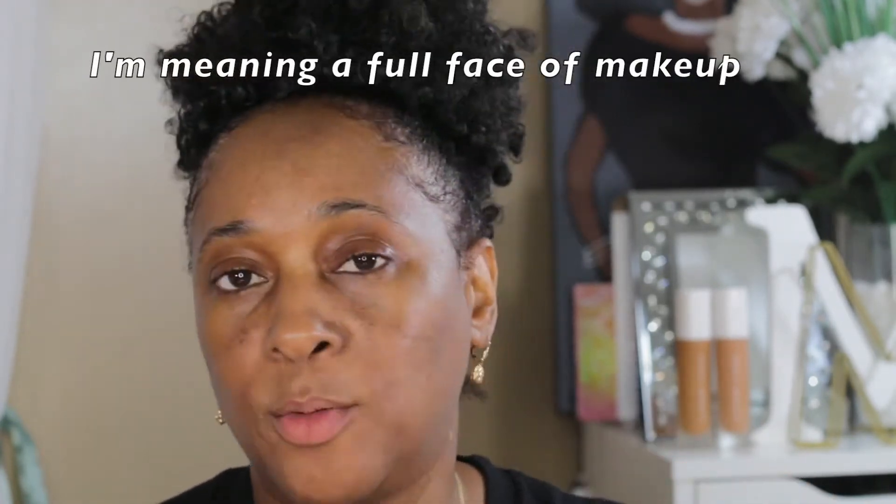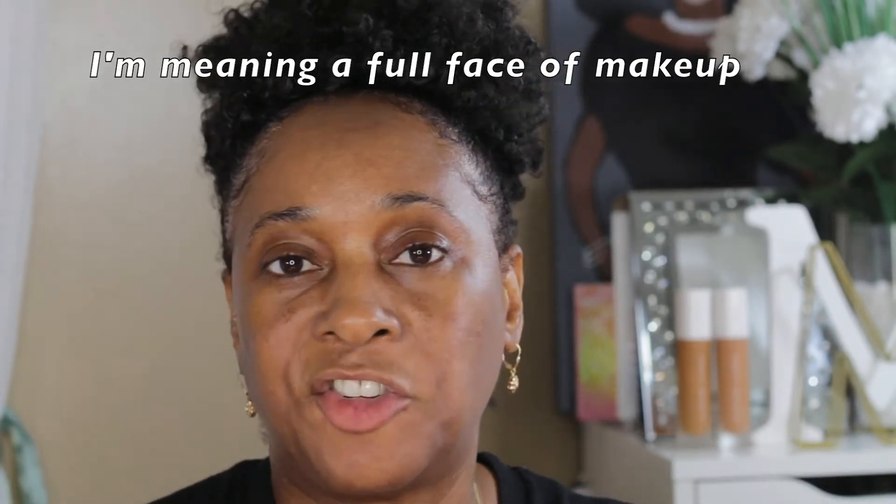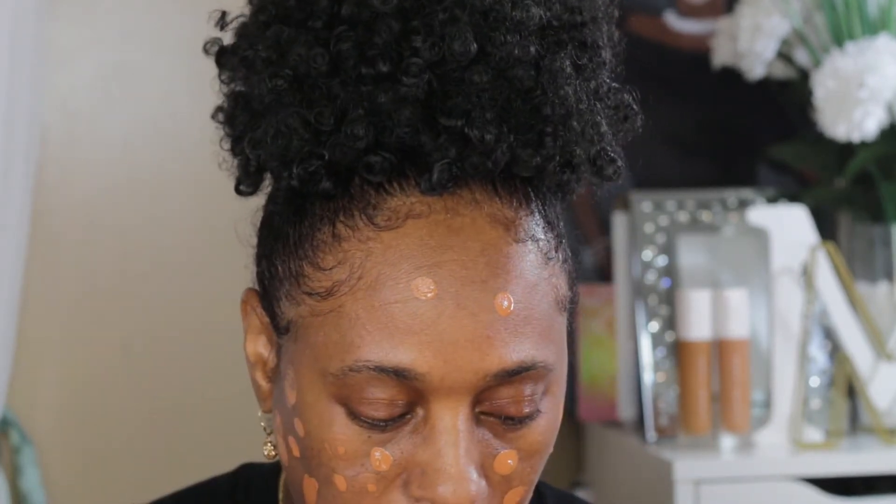Let it soak into the skin and then go behind that and apply your foundation. I'm not gonna do a full thing — we're just testing out this foundation to see if it really matches me. I need you guys to help and I want you guys to tell me down in the comment section if this is a great match for my skin tone. To me it looks more red here on camera.